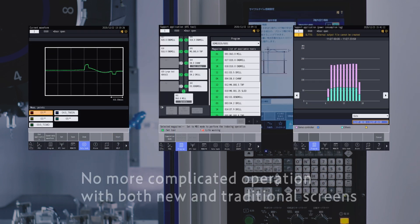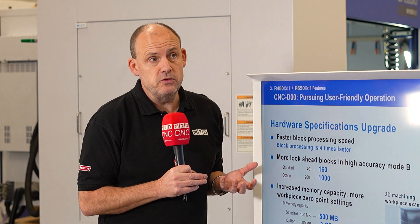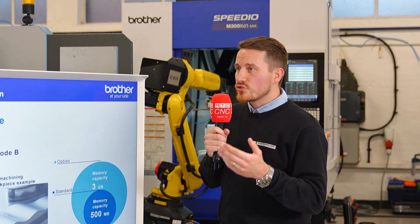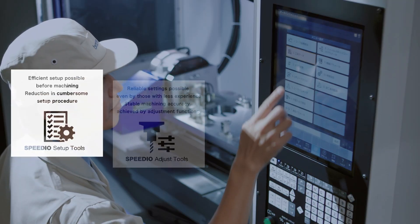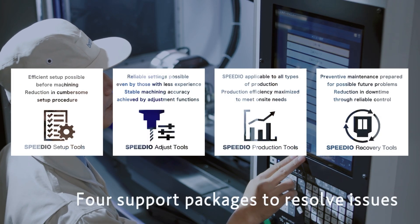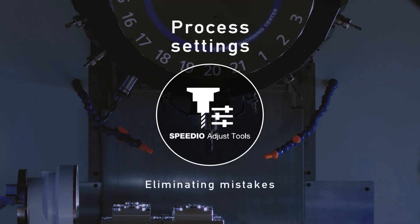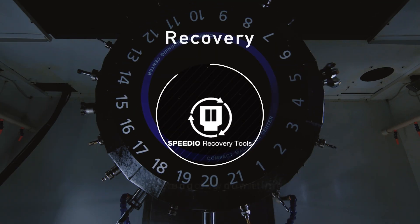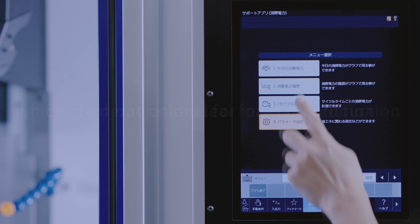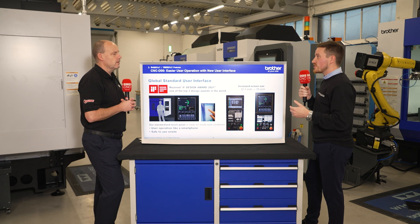It's an ISO-based control using Brother software, so it's very transferable — everyone will know G and M codes. They have some different M codes and G codes relative to the product, but you can use the standard norms. For instance, a tool change is M6 on standard machines, whereas Brother uses G100. You can use either, but using G100 allows you to capitalise on their simultaneous tool change. So you can stick with the basics or really take advantage of the latest revision of the control.